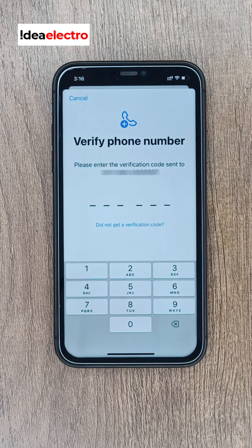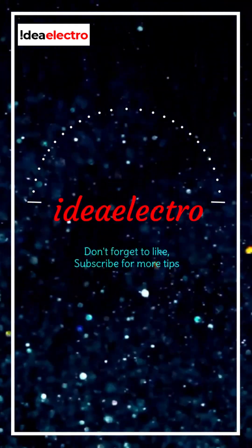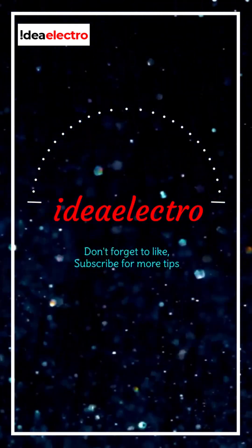That's it — two-factor authentication is now turned on, giving your Apple account an extra layer of protection. Stay safe out there, and don't forget to like, subscribe, and hit the bell icon for more tips from iDo Electro.